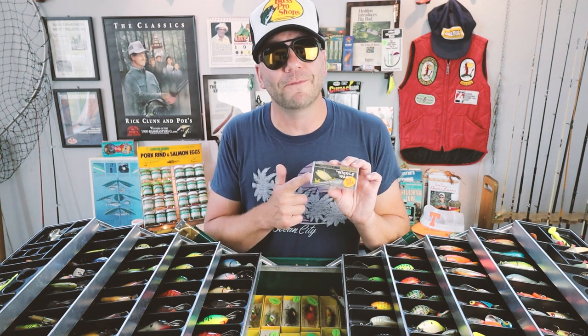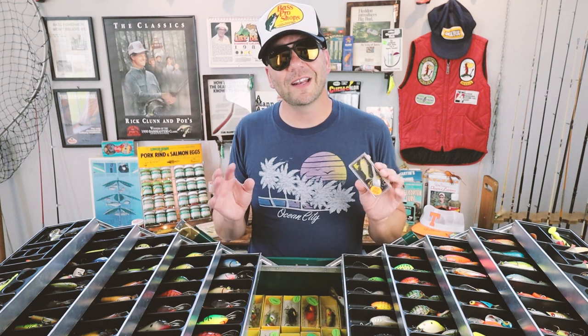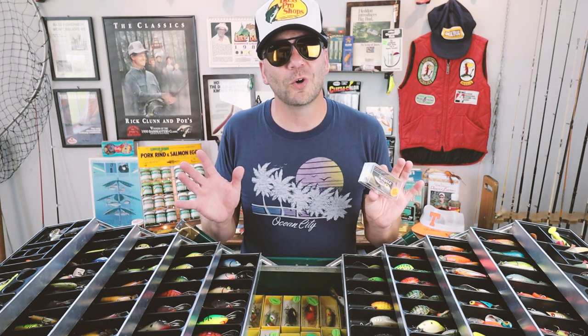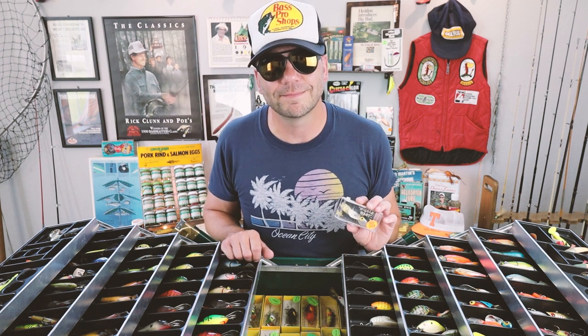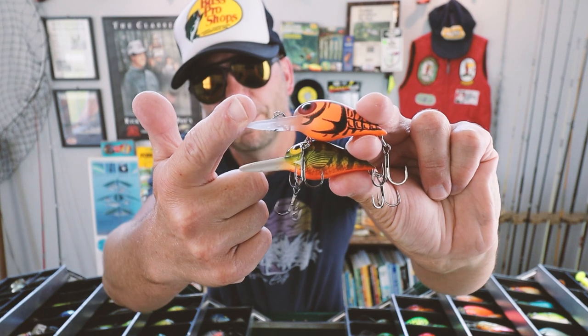Rapala purchased Storm Lures in late 1999 to early 2000 and continued making its by far most popular crankbait, the original Wiggle Wart. That being said, they made some specific changes which forever altered the action and sound of that magical bait. You can still find the pre-Rapala baits online, but when I first started getting into these I couldn't tell which ones were actually pre-Rapala and which were post-acquisition.